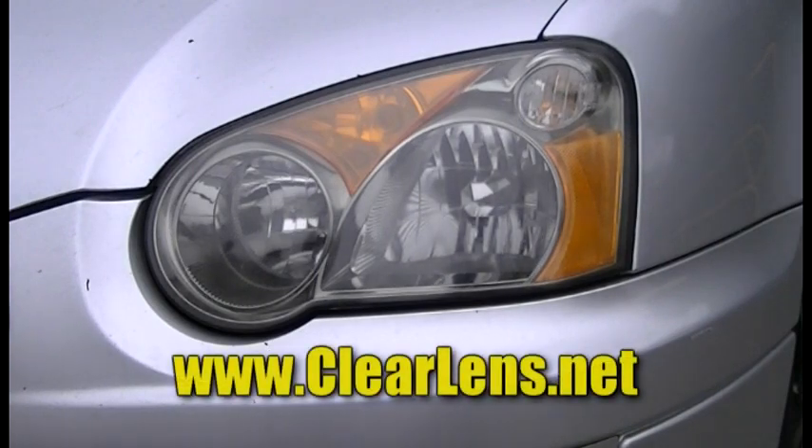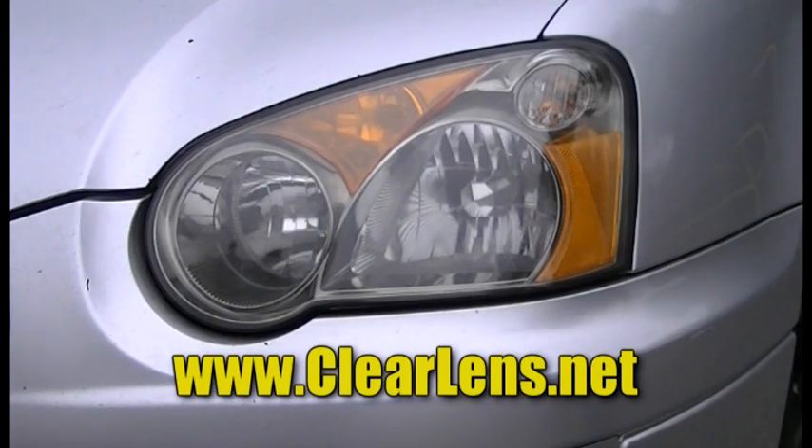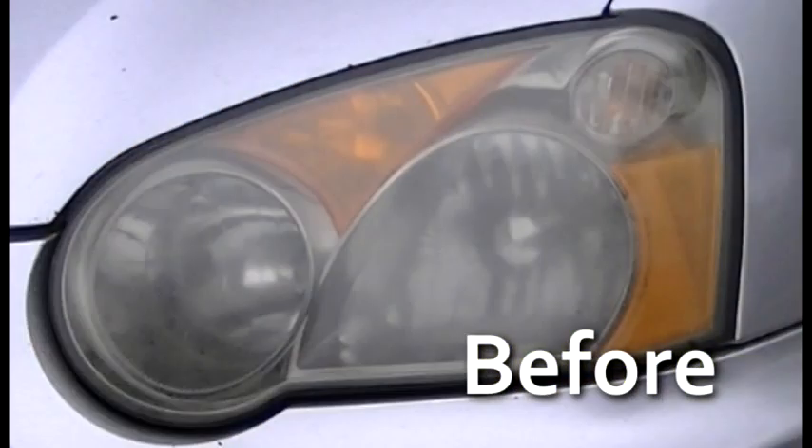Such a cleaning procedure generally would be a very time-consuming and expensive operation. And as you can see, with White Lightning, it was accomplished in less than two minutes. That's how simple it can be.